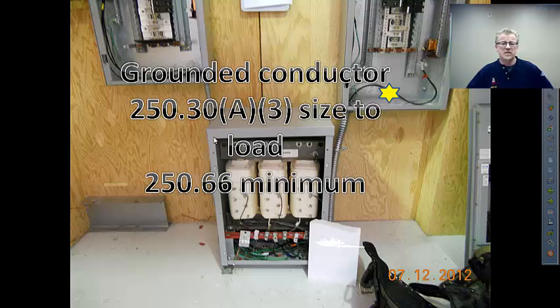Our grounded conductor — this is a separately derived system. The grounding of separately derived systems is covered in 250.30, and we'll be talking about grounded systems. There's a grounded conductor, that's the grounded system conductor — it's a neutral, if you will. Size it to fit the load. You need to know the neutral load. If you don't know, sizing it the same as the phase conductors is certainly acceptable. That's pretty common in three-phase Y systems especially, for reasons outside the scope of this discussion.